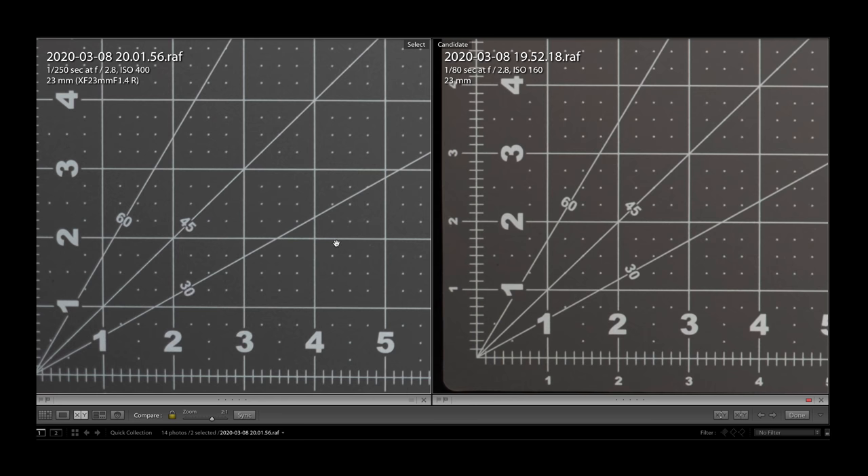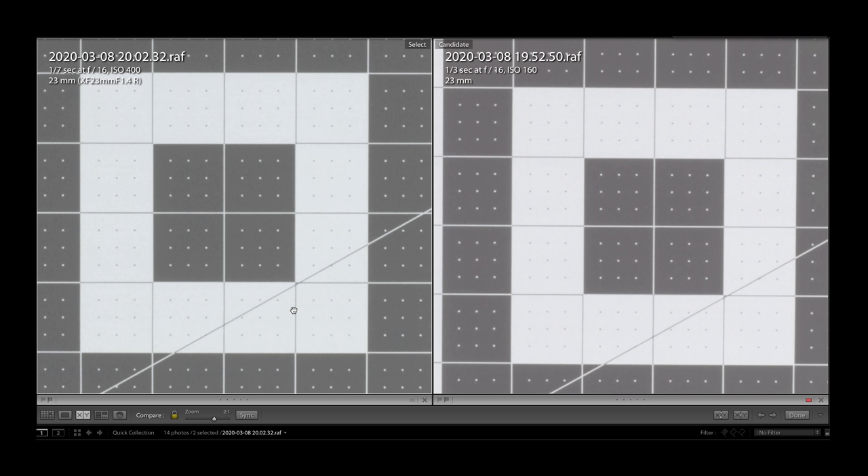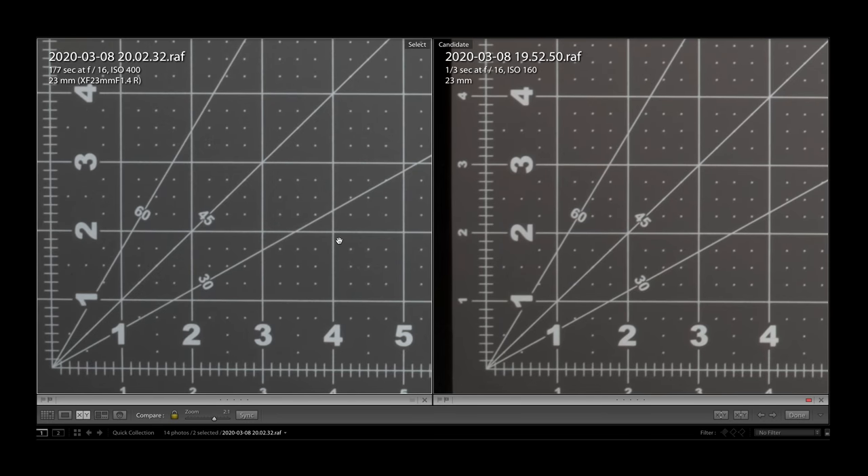At F4, at the corners, the 1.4 lens continues to clear up even more and does pass up the X100V slightly. Both lenses stay about the same all the way up until F16, where they both start to soften up at the centers and corners. But we do see the X100V soften up a bit more than the 1.4. If forced, I would give the win to the 23-1.4, but only by a hair. Both these lenses are extremely impressive and optically on par with some of the best lenses anywhere.